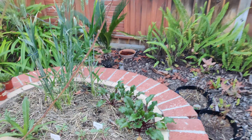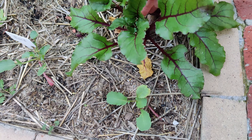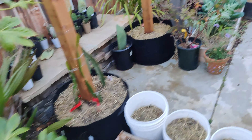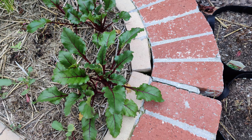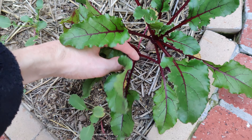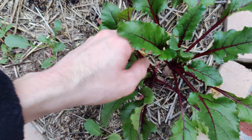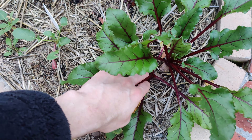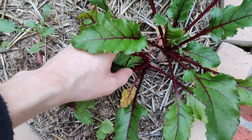This is going to be my first official beet harvest. Beets have what I believe is called a compound seed — the seed husk itself has multiple seeds in it, so when they grow, multiple beets grow next to each other. What you need to do is come along and thin them, otherwise they will compete for resources.